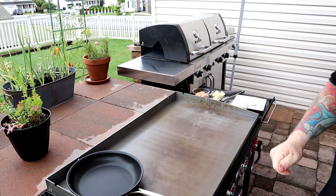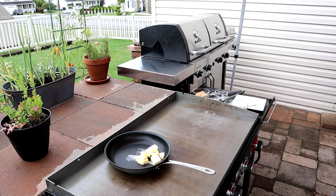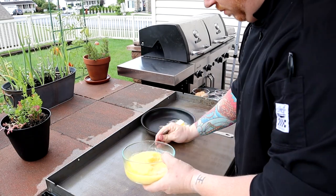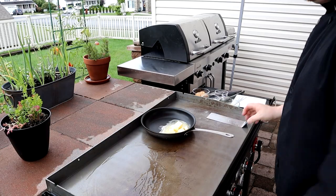Then we're going to go ahead and start melting our butter and toasting our sticky buns. I am using a flat top, and I apologize if you don't have an outdoor flat top like I do — it is what it is. You can also do this just on a pan or a flat griddle pan in your kitchen.